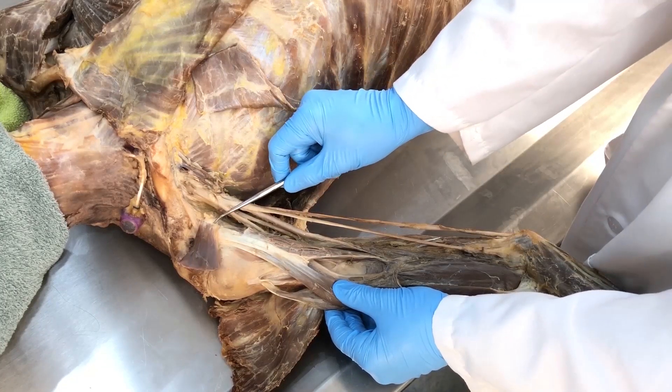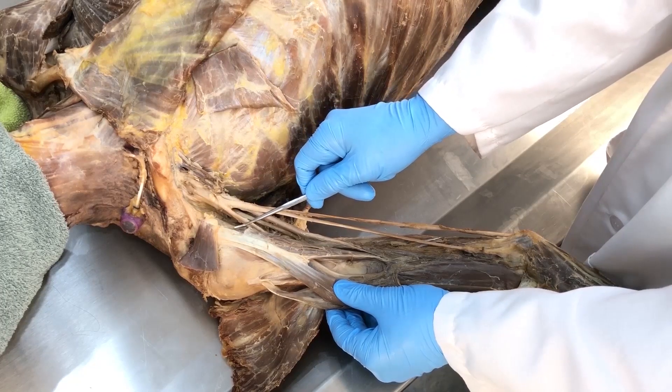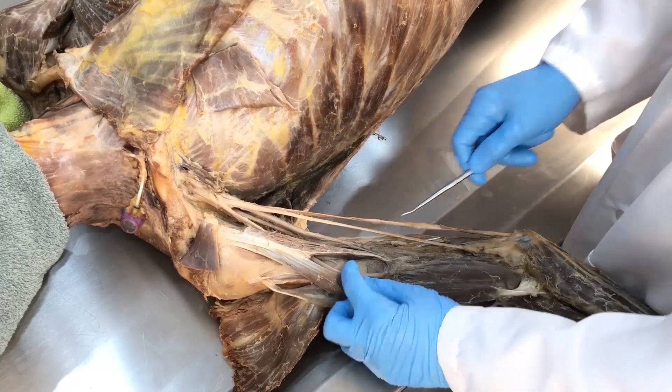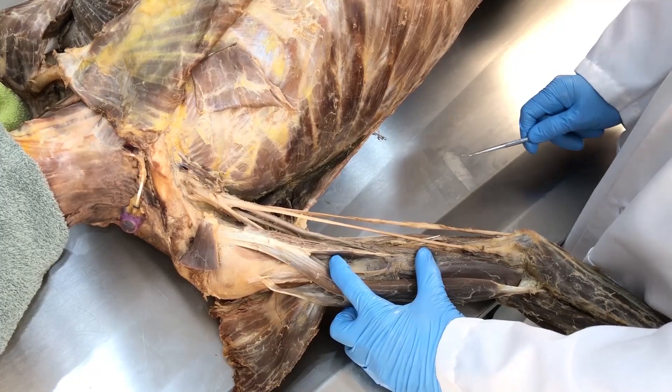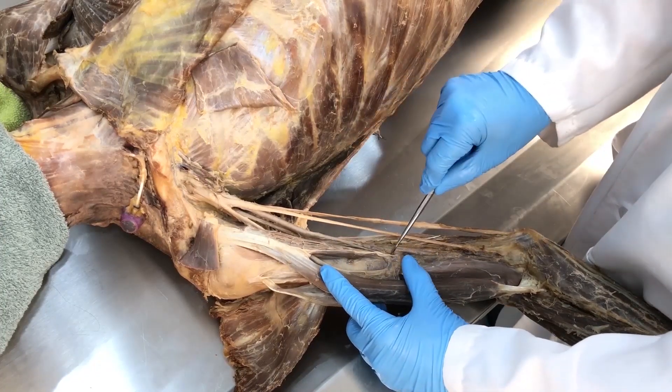From the coracoid process of the scapula, the coracobrachialis crosses the glenohumeral shoulder joint anteriorly and medially to run down and attach onto the medial shaft of the humerus, approximately the middle one-third — from about here to about here.